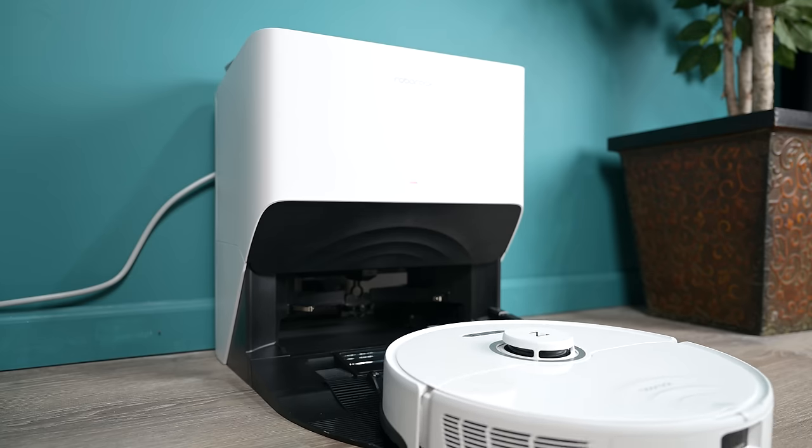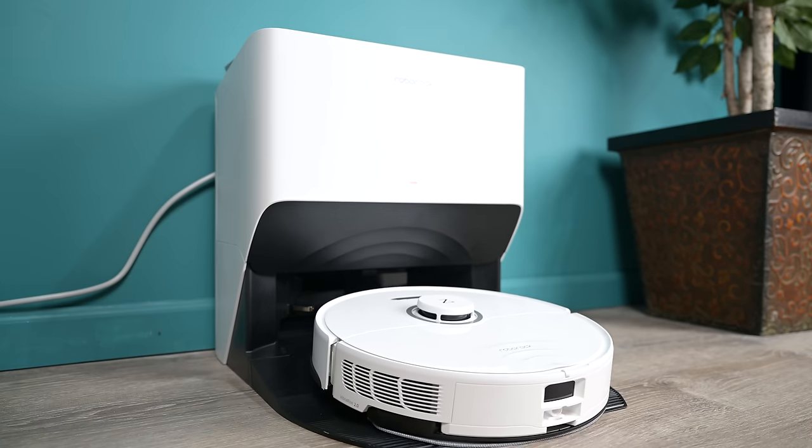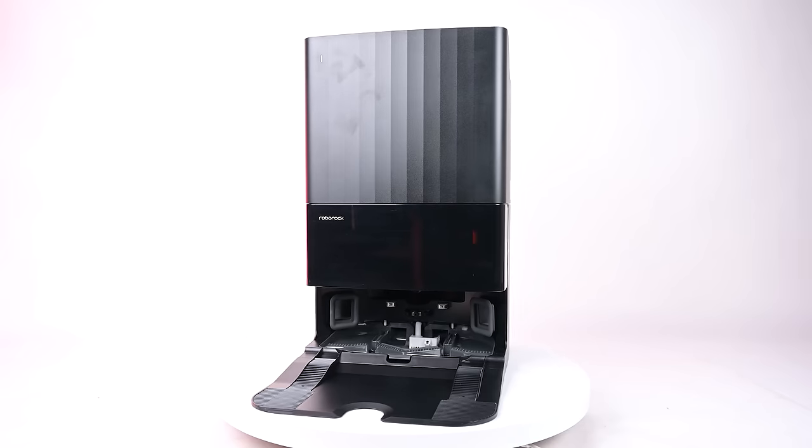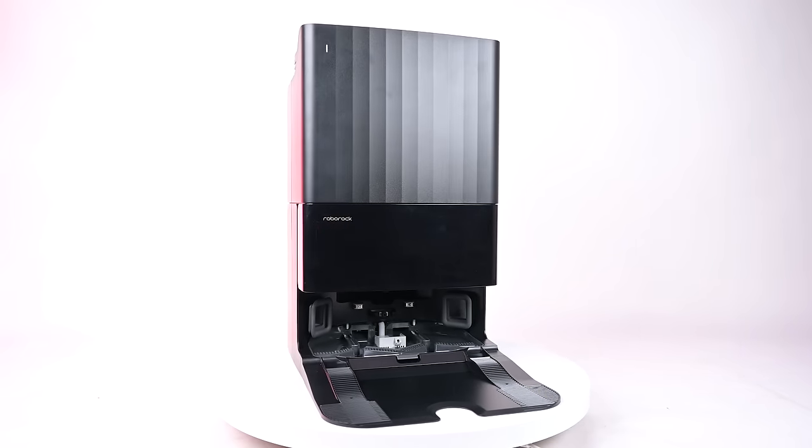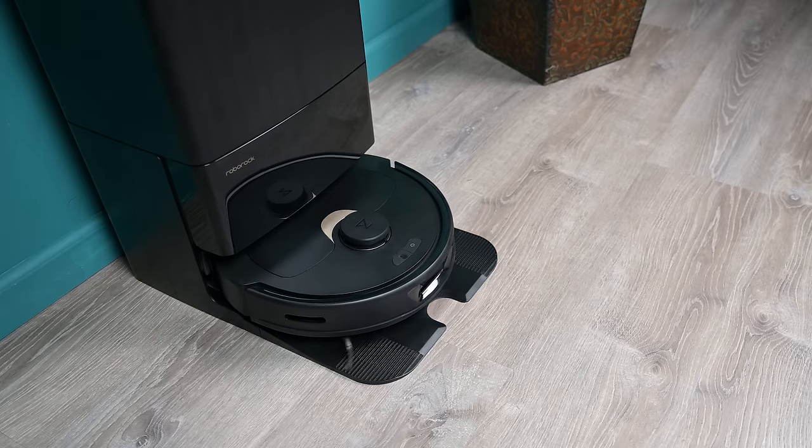It's hard to say which of these Ultra Docks is a better design. I haven't had any issues with any of them, though the Q-Revo design does have a lot less moving parts than the other two, which could be considered an advantage for the Q-Revo.